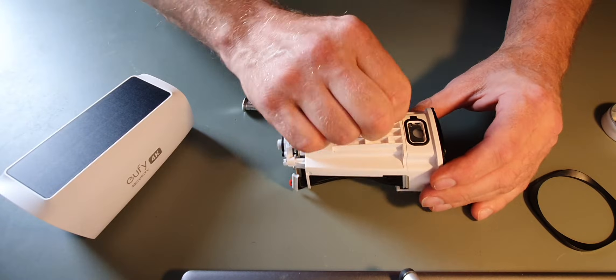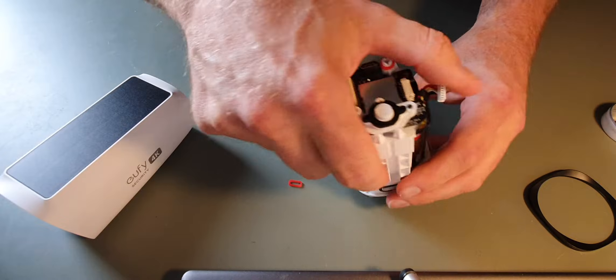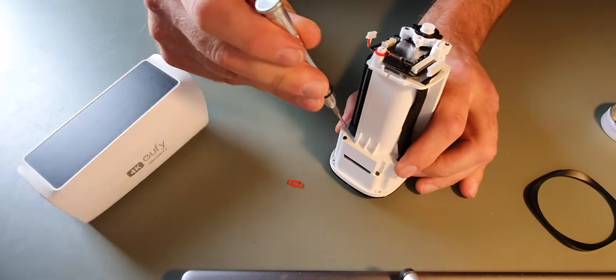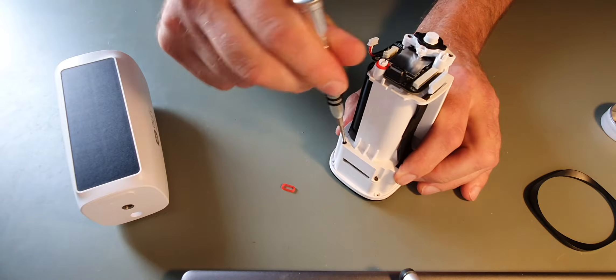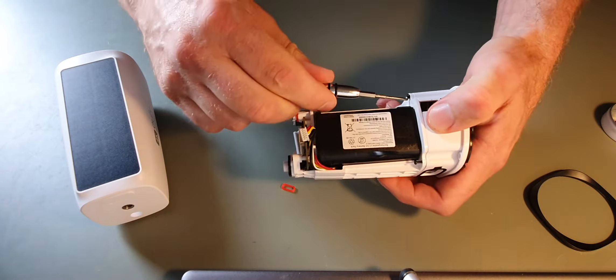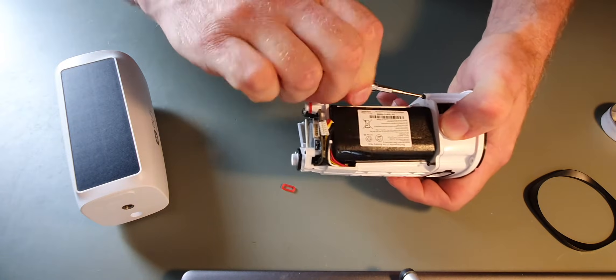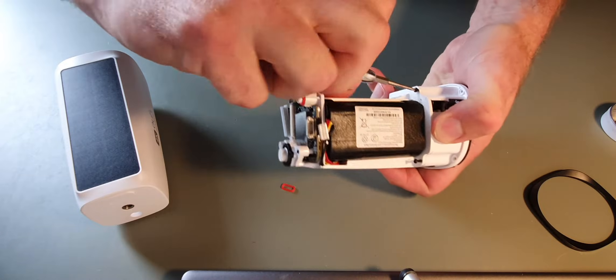The good thing with filming this as I'm doing it is if I want to reconstruct it, I can kind of go backwards — I can reconstruct it by following the video backwards I guess. Because no doubt there will be screws left over if I rebuild this.